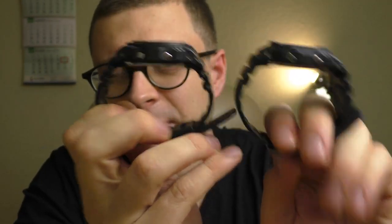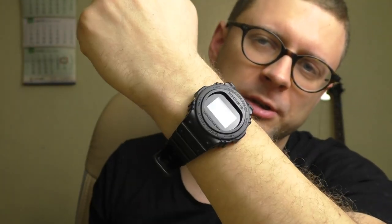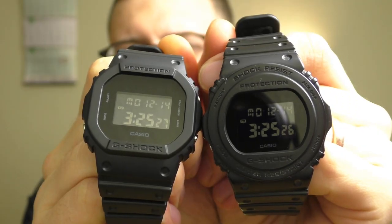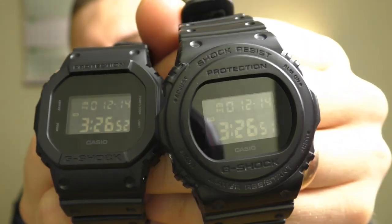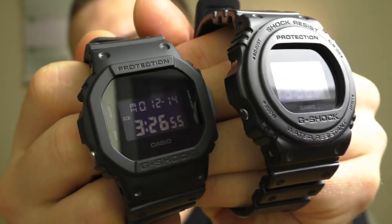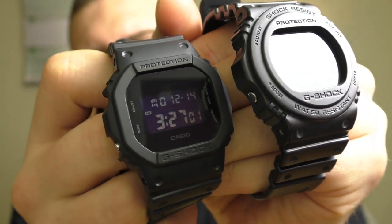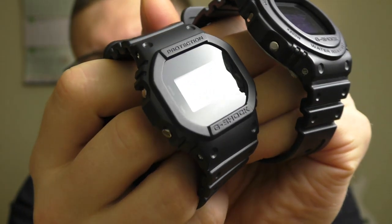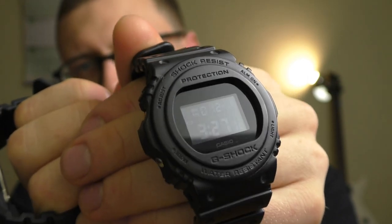Another positive point: these G-Shocks are very comfortable on the hand. They shape an oval and sit on the hand very comfortably — it looks very good and feels very good. The rounded one also has less black space around the LCD, which makes the LCD itself look bigger. On the square one there's a lot of black face around it — maybe a little too much — making the LCD look kind of small. The rounded one looks better proportioned overall.